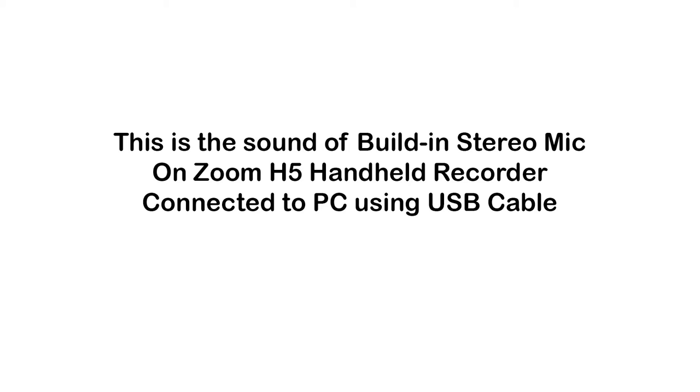By now you guys have probably figured out the best sounding one is the last option — the Zoom H5 handheld recorder with the built-in stereo microphone. It's no surprise because this option is also the most expensive; the Zoom H5 cost me about $270 from the music store. But it's also the most versatile recording device — not only can you hook it up to your computer, you can take it into the field to record gigs, concerts, nature sounds, and any other recording needs.